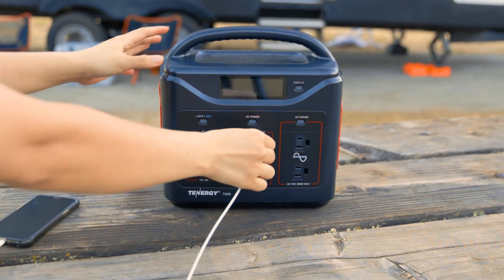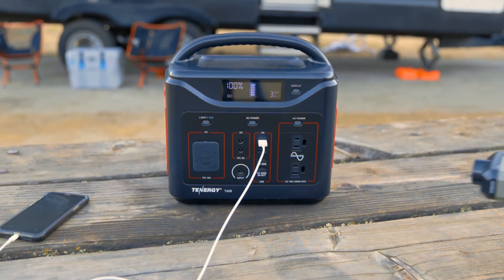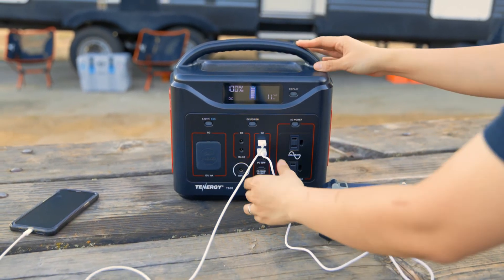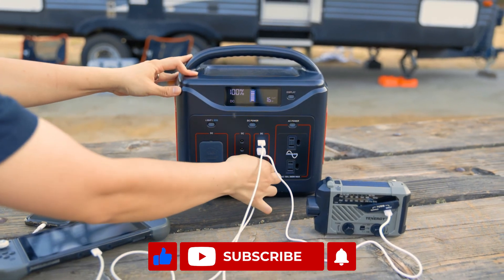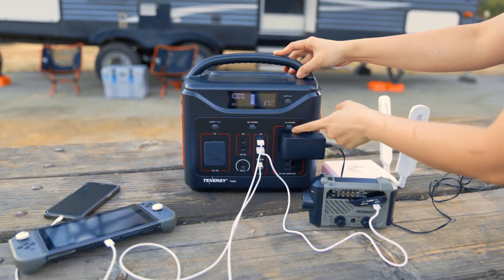That's it for this video. We hope you found the information helpful and can use it to unlock the freedom of mobile power with the T600 power station. Thanks for watching and don't forget to subscribe to our channel for more content like this. If you have any questions about the T600, feel free to drop a comment in the comment section. We hope to catch you in our next video.